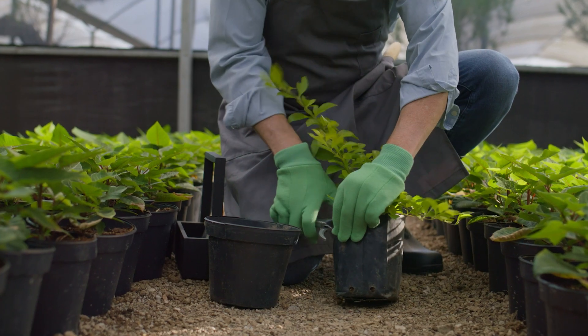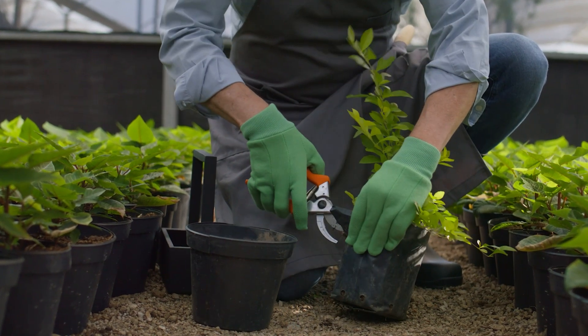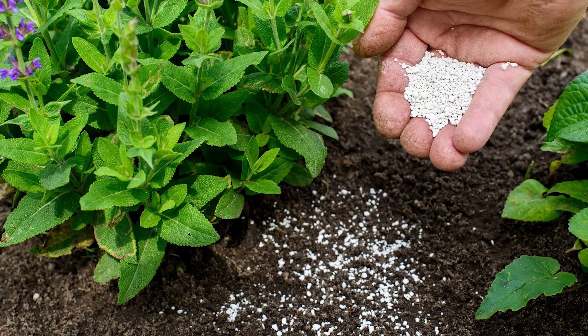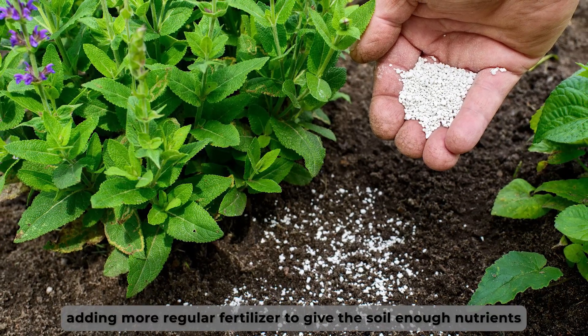Keeping the plants healthy. This is a simple way of preventing the scale insects from infesting your plants, as healthy plants are more resistant to pests. You can do this by watering your plants regularly. You can also keep your plants healthy by adding regular fertilizer to give the soil enough nutrients to grow healthy plants.